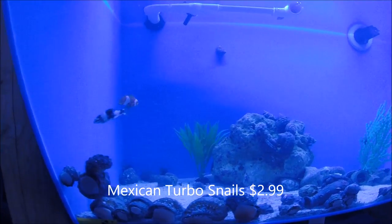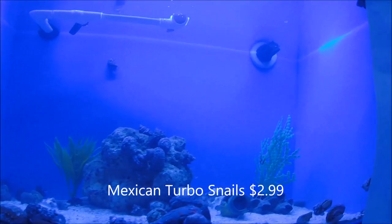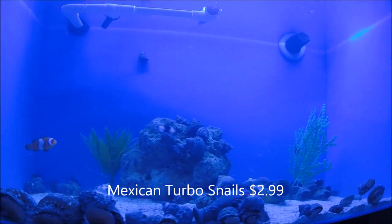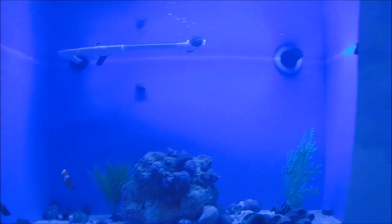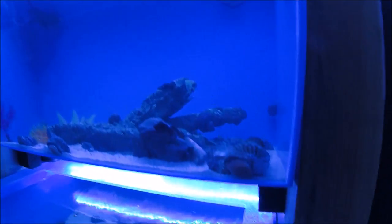So here we have Mexican Turbo Snails. Nice big snail, general purpose snail. They'll eat hair algae and just about any kind of other algae. Definitely a good cleaner for the money. These guys are $2.99 each.